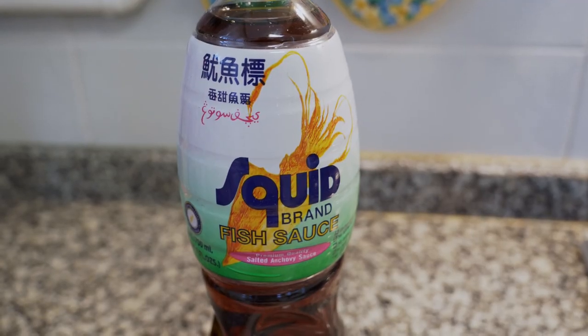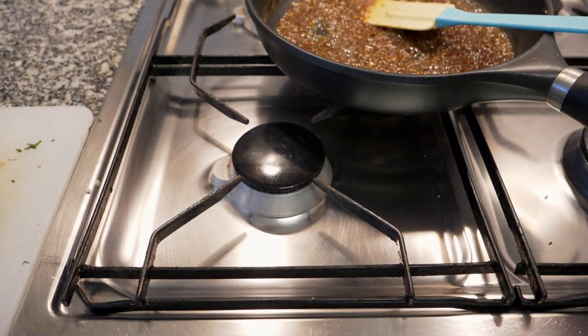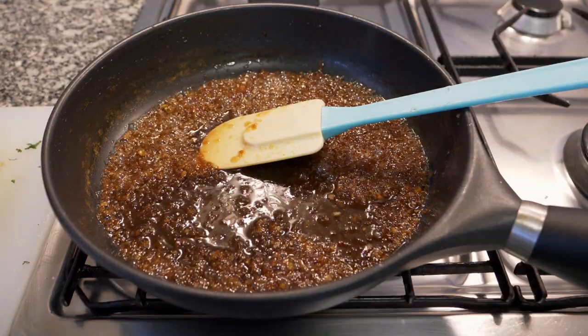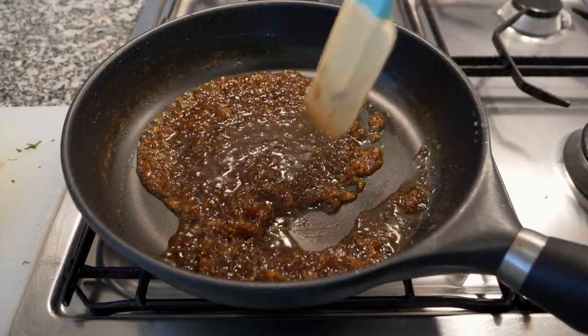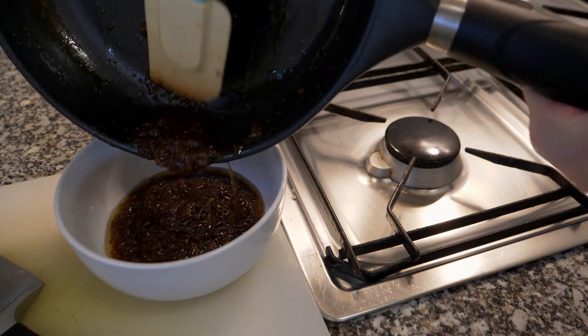Slow cook this until it's at the consistency you see in the video. Then take the pan off the heat and measure out the fish sauce and lime juice — if you don't have limes you can substitute with lemons; it'll have a slightly different flavor but it still works because it's acidic. Add both the fish sauce and lime juice to the mixture after the heat is off and mix it in. Then put it in a bowl and let it sit.